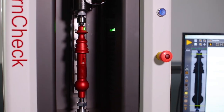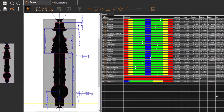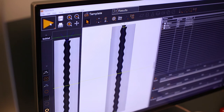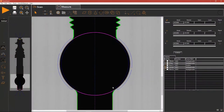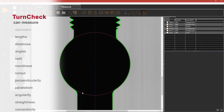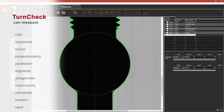Just load the parts and go. Once the part is loaded, TurnCheck scans and measures all points and features automatically. TurnCheck handles the full range of dimensions and tolerances found on shafts and cylinders — from simple features like diameters and lengths to complex measurements such as concentricity, cylindricity, runout, taper, thread form, chamfers, and fillets.